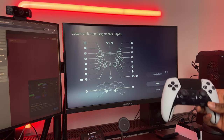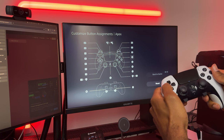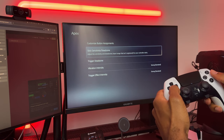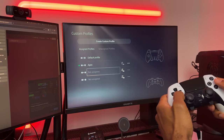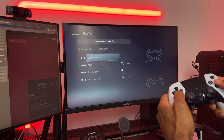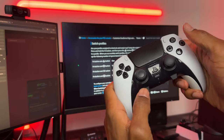Moving on to the software, which is definitely in the good category. The UI is very intuitive to use, and I was able to bind my buttons to the back paddles and never have to go to the setup menu again — it was just so easy to use. Another reason I really like the software is that you can create different button mappings and assign them to different profiles on the controller itself, which you can swap through in-game very easily.